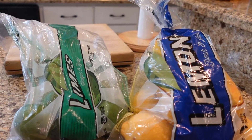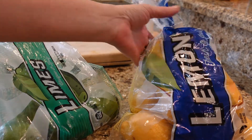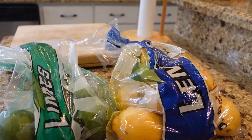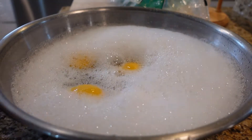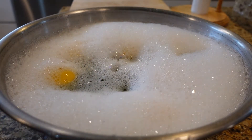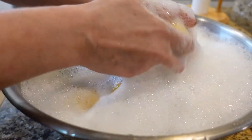Hey guys, it's Sammy here with Blue Feather Homestead. These lemons and limes have been staring at me for about a week now, so I'm gonna go ahead and get them washed up and throw them in the dehydrator. I'm gonna let these soak for just a minute, get them rinsed off, and we'll get them cut up.